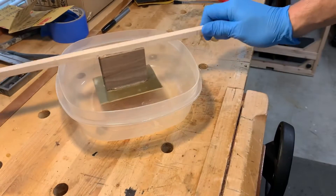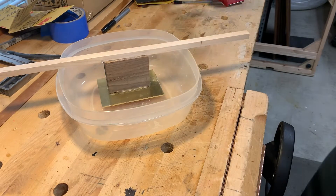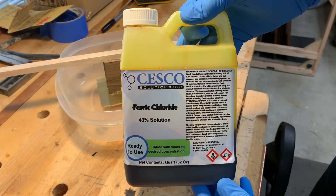The brass doesn't need to be high off the bottom of your container but as long as it's not touching it's all right. The kind of acid I'm using is a 43% solution of ferric chloride.